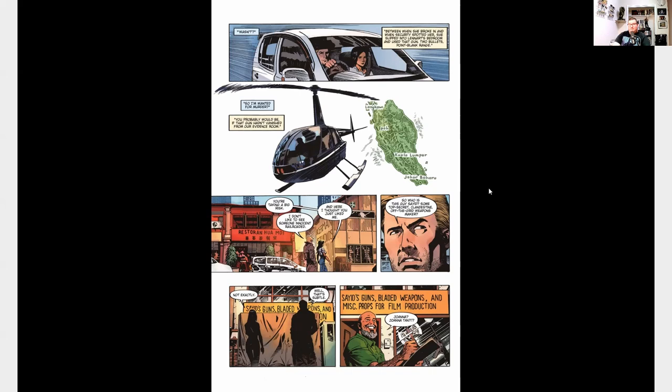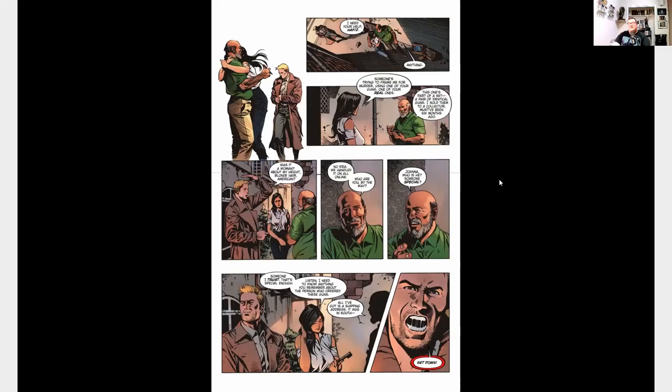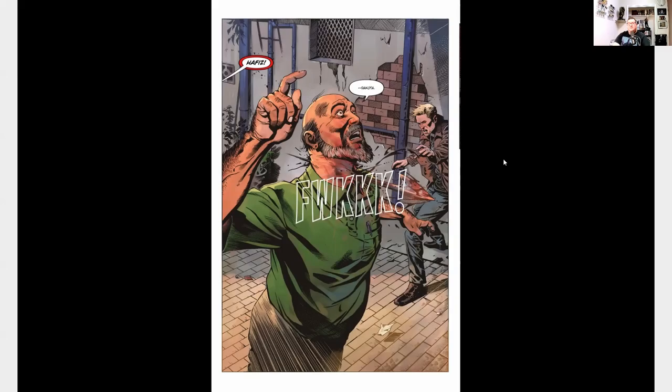Not having any other leads, Joanna takes Brooks to the maker of that gun, who lives pretty close to her in Malaysia. Brooks is surprised that this is just a regular gun shop owner and not some kind of secret gun supplier for spies. Once they talk to him, Joanna asks if he remembers who he made that gun for, and the gun maker begins to tell her it's someone in North Dakota — that's all he can kind of remember — but he needs to go check his paperwork.